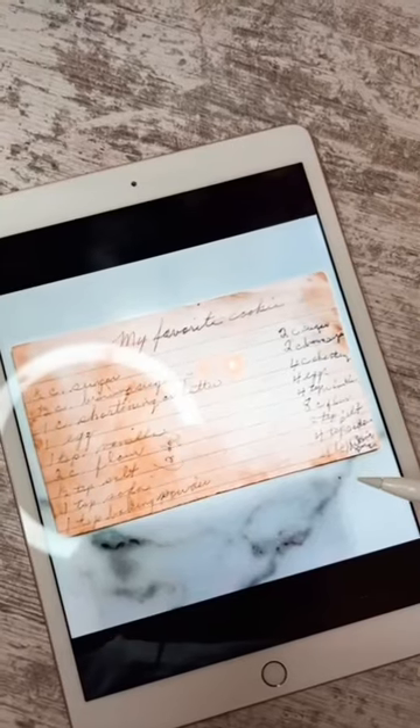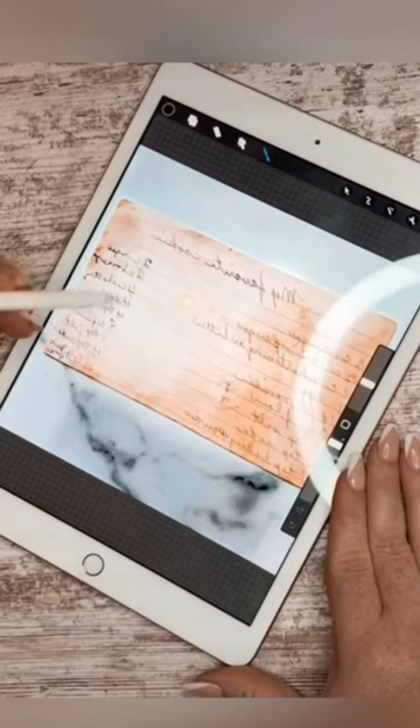In this video, I'm going to show you all how you can take a loved one's handwriting or a handwritten recipe and make a keepsake sign. First, you're going to take a clear photo of the handwriting. Next, you're going to upload that photo onto Procreate.